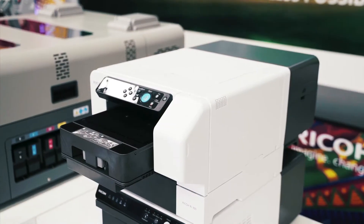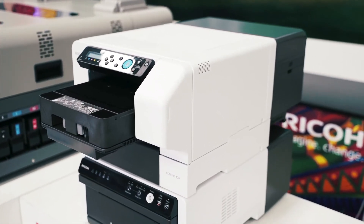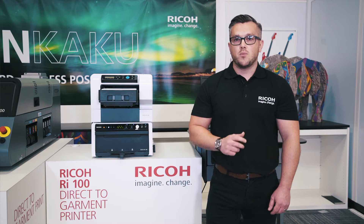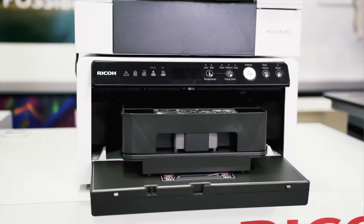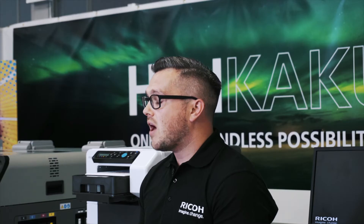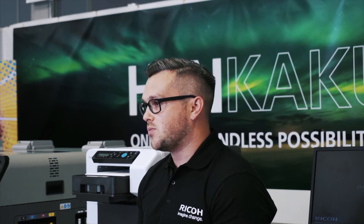The RI100 allows you to explore new opportunities without committing to heavy investments and possibly a leasing contract. With a low initial investment, Ricoh provides a complete solution for direct-to-garment printing that includes printer and optional heating system — a complete DTG solution without the need for advanced textile printing experience.